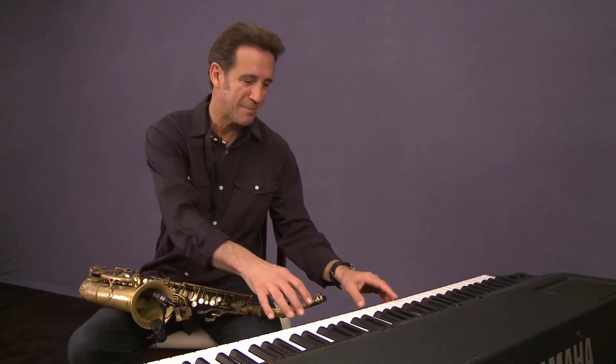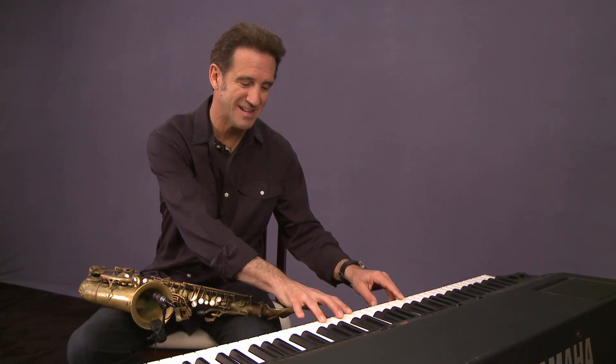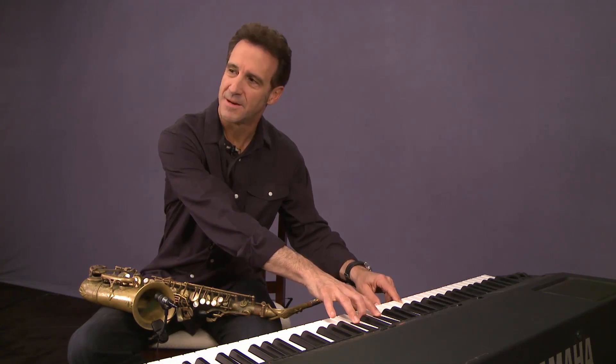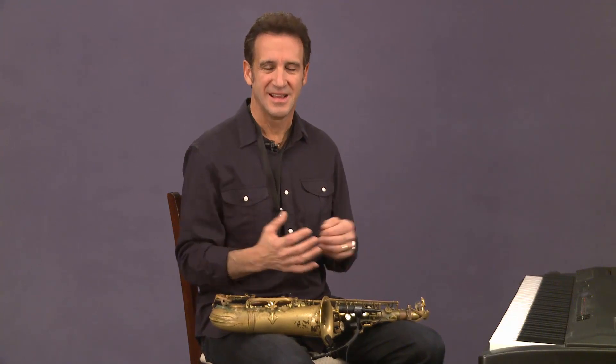When you hear a major chord, it sounds happy. Doesn't it sound much happier? As opposed to a minor chord — it'll sound a little less happy. A minor chord sounds a little more sad. And so, no matter what key it's in, it still has that sort of personality to it.